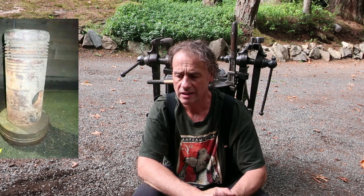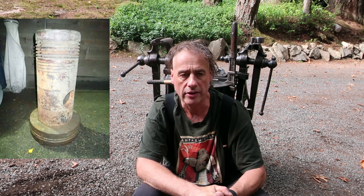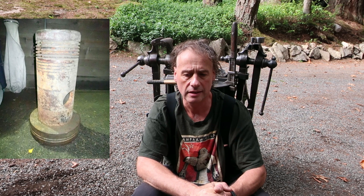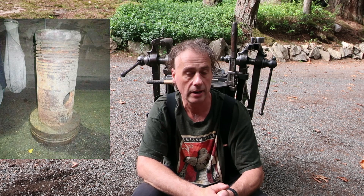All right, here we are again. Just gave you a little walk around of my blacksmithing leg post table. I've got a couple questions about the piston it's mounted on — it's kind of an interesting piece. I don't know where it's from; I think it's out of a marine diesel, probably World War 2 vintage, but it's a little odd. I've got a couple questions and I'll show you around the table.